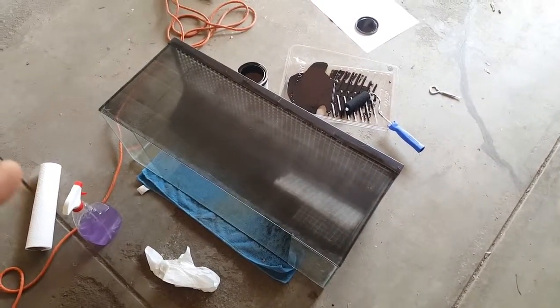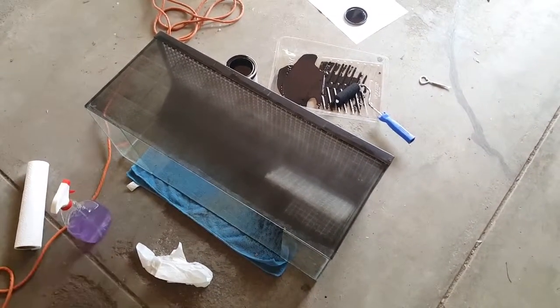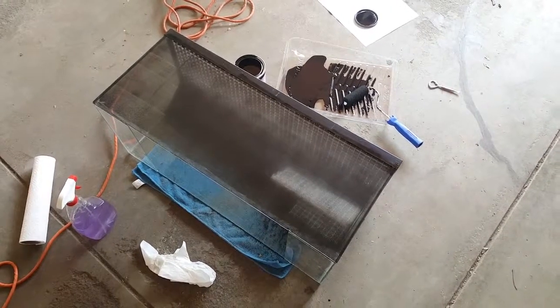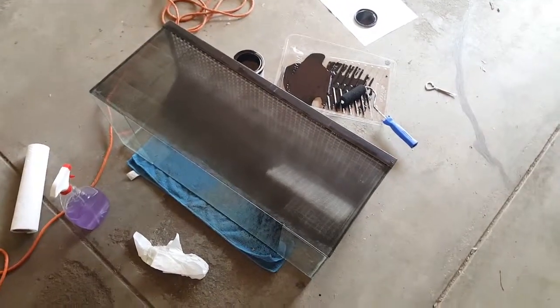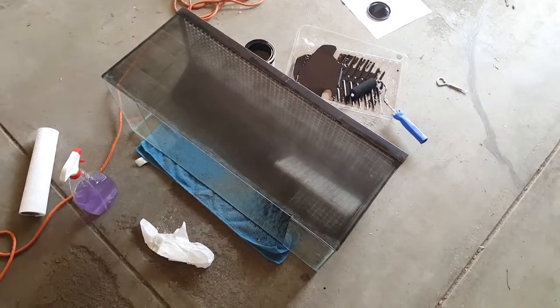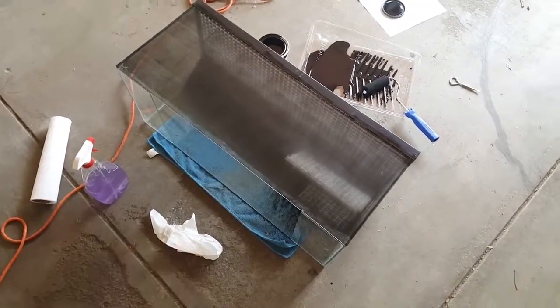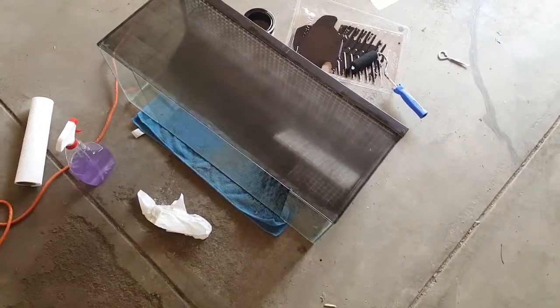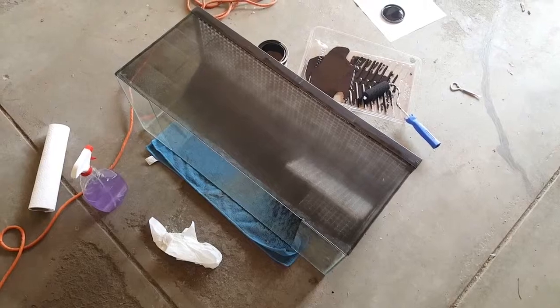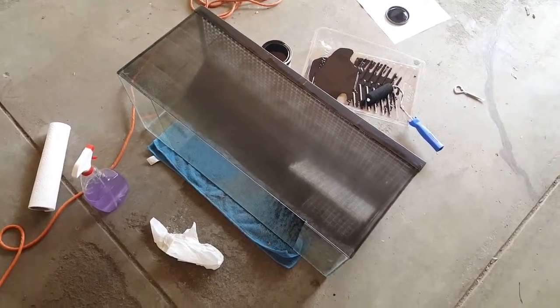So this is going to be a planted aquarium, and I'll go over how to do this. I'm actually going to do a separate video about my aquarium, but this is just about painting. This is a 20 gallon long — not that it matters, it's going to be the same no matter what size tank you're doing.